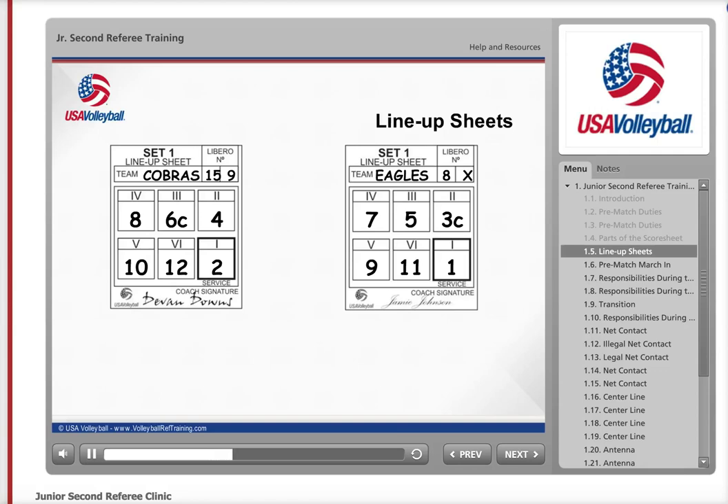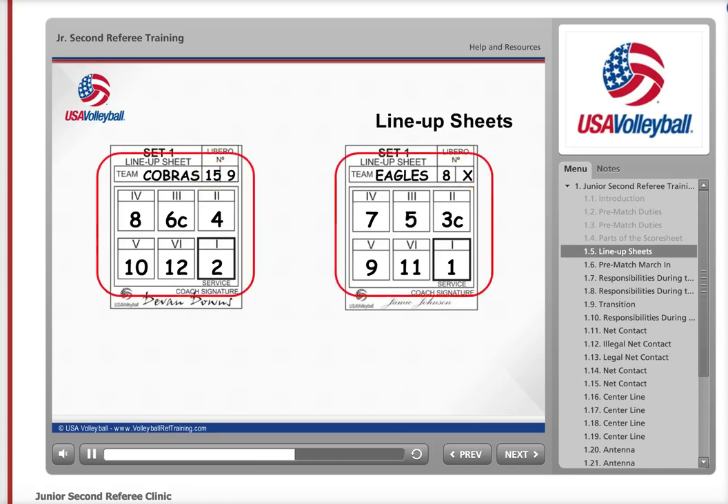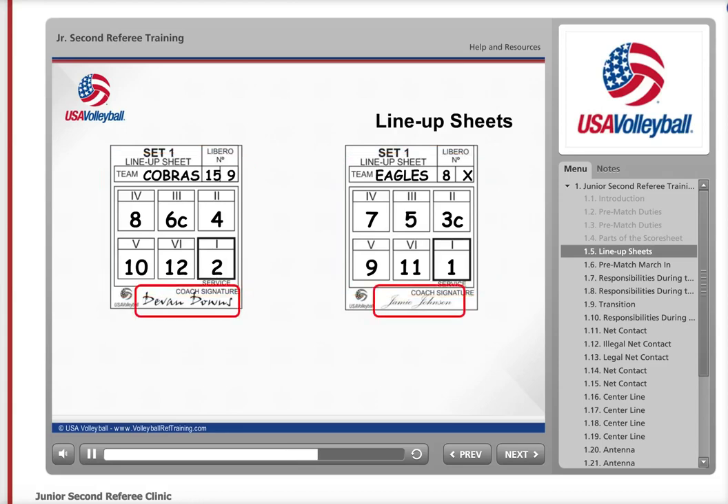When you receive the lineups from the teams, look them over and make sure they are complete. These are the things to look for: there is either a number or an X in each of the Libro boxes, no number is on the lineup sheet twice, there is a coach's signature, and there is a C denoting the playing captain next to one of the player's numbers and not one of the Libro numbers. If any of these are not complete, ask the coach to correct the lineup before giving it to the scorer.